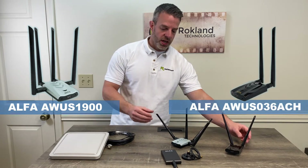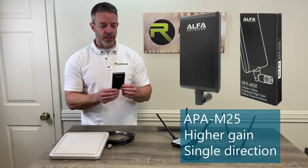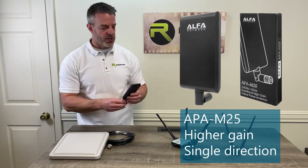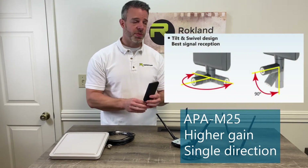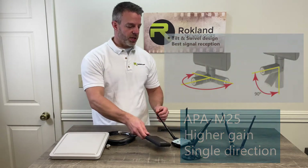If you're going to be staying indoors, what I would recommend is the Alpha APA M25 directional panel antenna. This is a nice device that concentrates its gain all in the direction it's aimed, so if you're trying to pick up a hotspot that's a little bit further away, you could put this in a windowsill and aim it in that direction.